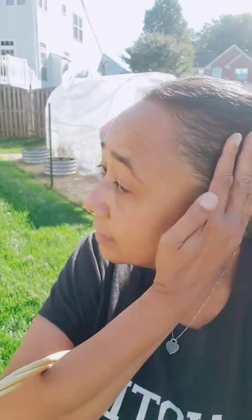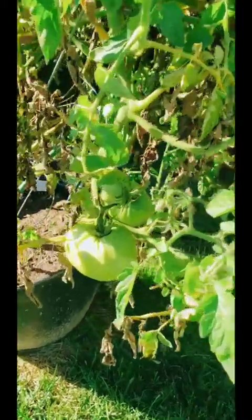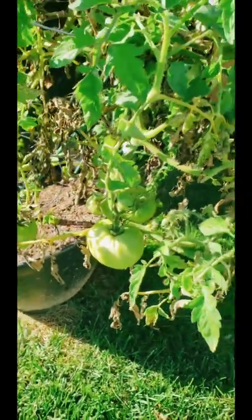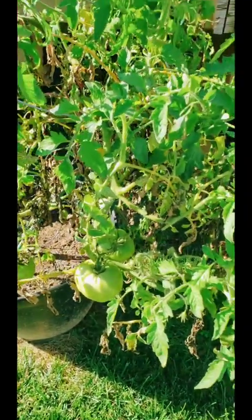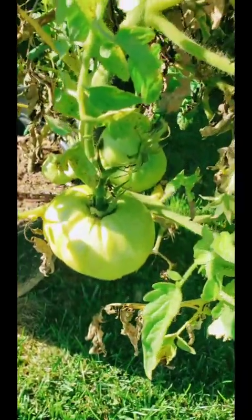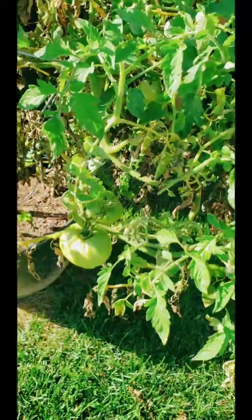All right, now we're heading to the other side of the garden to see what's going on over there. We still have some green tomatoes on here. I don't think this tomato plant is really going to produce any more red ones, so I might just take off the larger green ones, make some fried green tomatoes, and then call it a season for this guy.